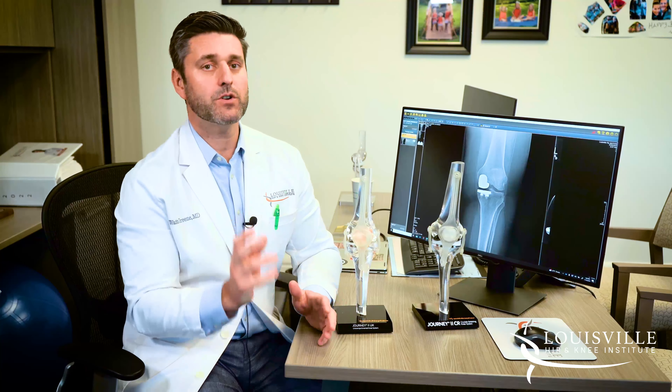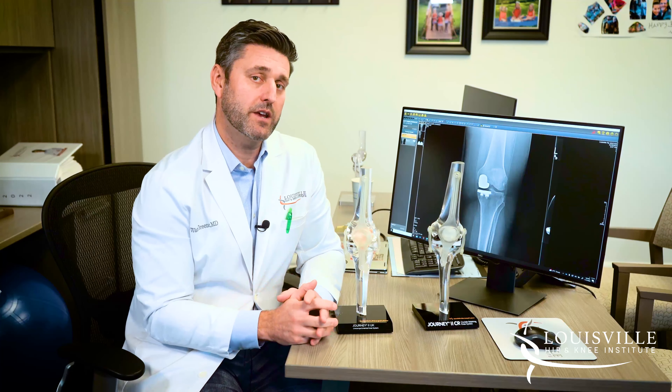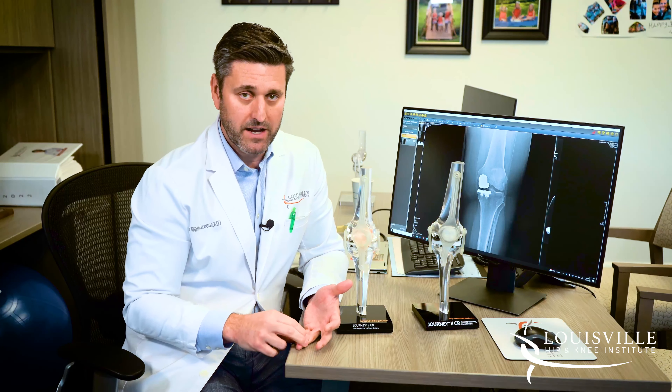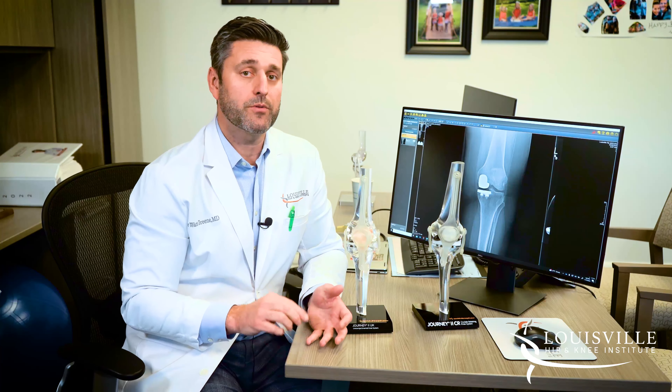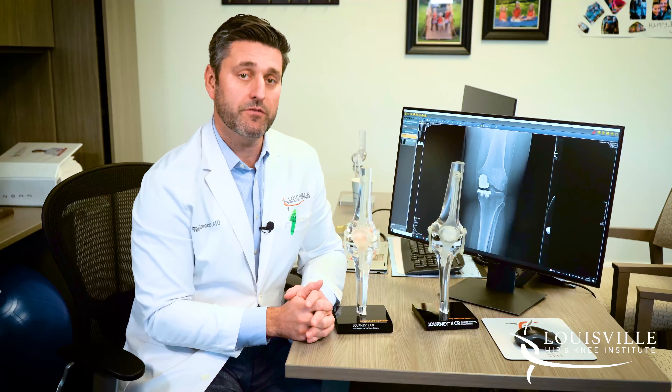That's a partial knee replacement versus a full knee replacement. If you have two or three of the three areas of the knee affected — meaning the medial and lateral compartments, the medial and the patellofemoral compartment, or all three: the medial, lateral, and patellofemoral compartment — then we would do a full knee replacement.